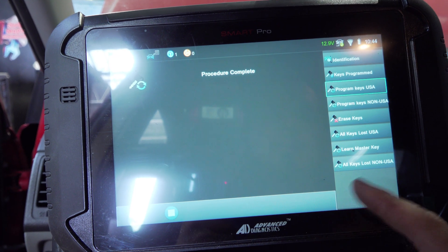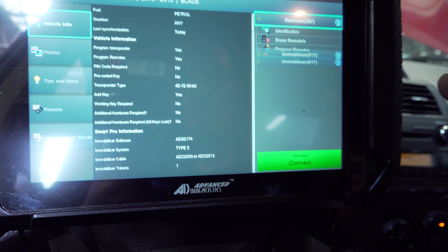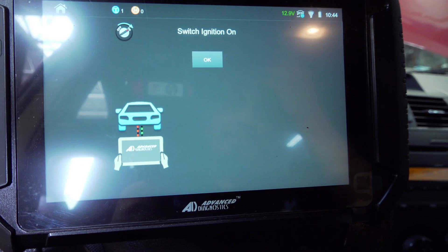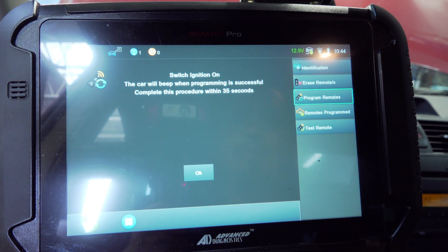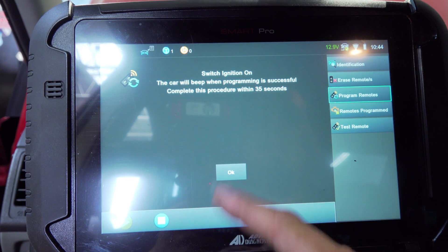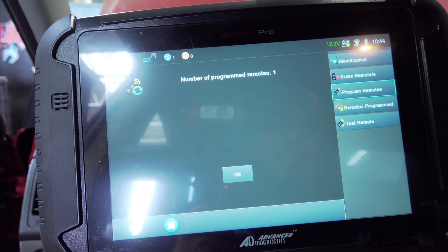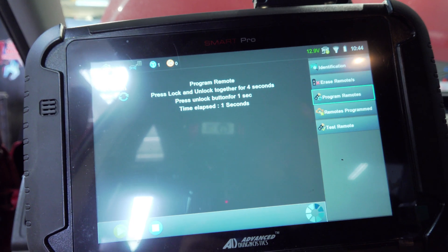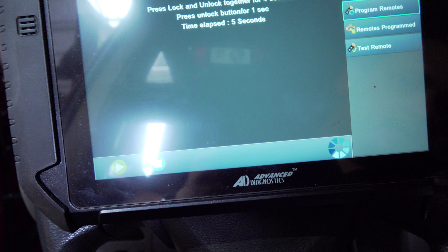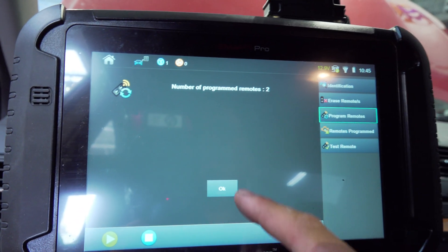How do I go back? I am winging this to the max. I'm going to hit send again, going to go to remotes, connect. Switch ignition on — it's on. We're going to program a remote. Switch ignition on. Car will beep when programming is successful. Complete this procedure within thirty-five seconds. I am going to turn it off and turn it back on just in case. Press lock and unlock for four seconds, then press unlock for one second. We've programmed the remote. We got the new remote going.